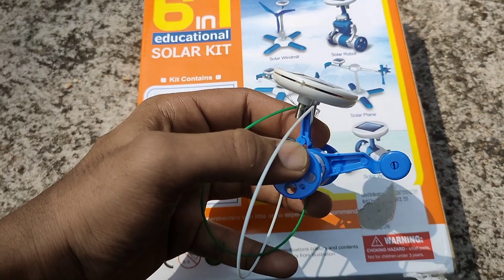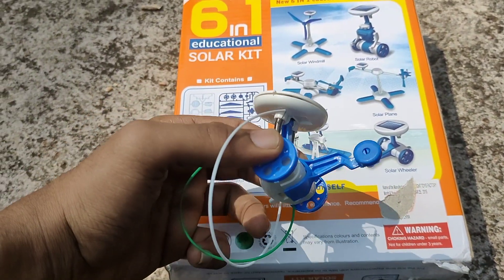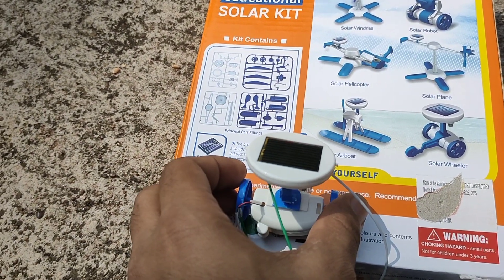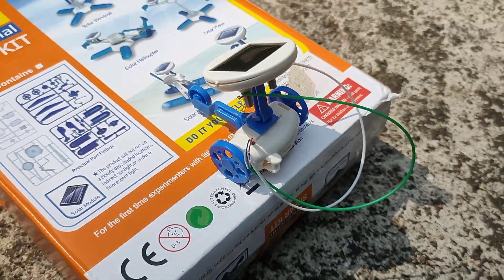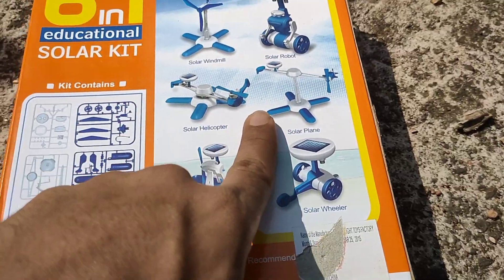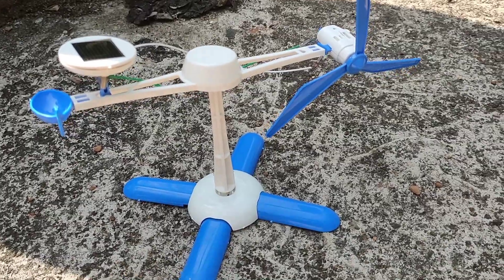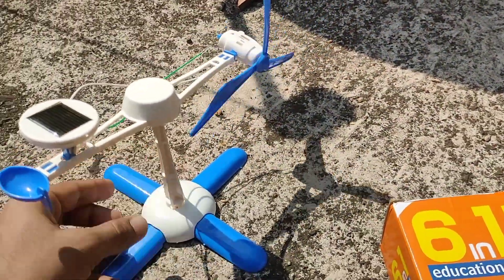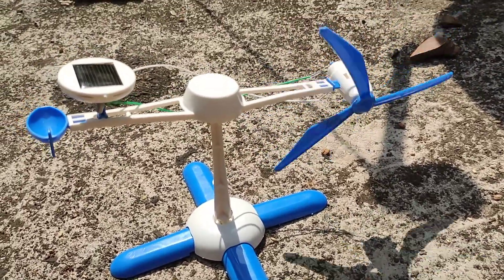We have a solar wheeler. I am going to build a wheeler. Now we will test the wheeler. This is the solar plane to test the wheel. You can see how it is running up towards this view. The entire wheel is working on camera here. This is a solar fan.